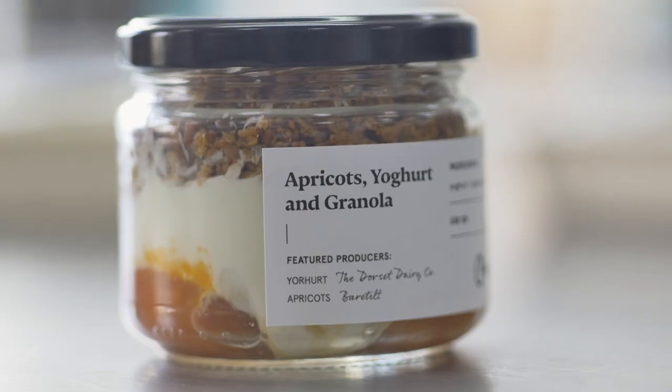The whole point of Made by FarmDrop is that we completely understand the trend towards convenience, and that trend is only going to continue. It's not about trying to persuade people to incur inconvenience. People want to eat healthier, they want to eat more delicious food, but increasingly they're looking for ways to do that in a more environmentally friendly way as well. And this is that.